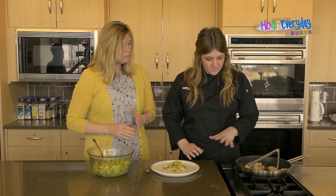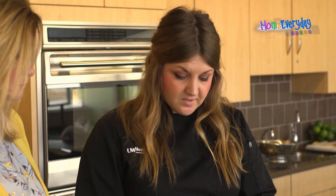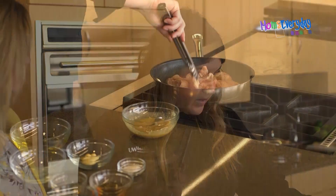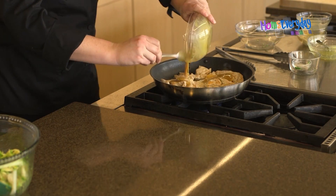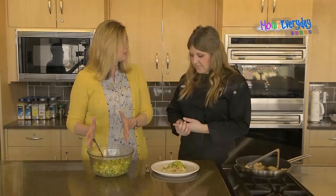It's really easy and really fast. We use chicken breast today, but you could easily use chicken thighs and just slice them up nice and thin. We cook them in a little hot oil, and then we top it with that nice maple and mustard glaze. So it's really easy.